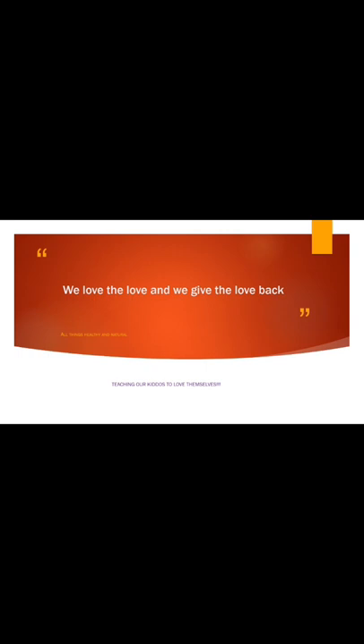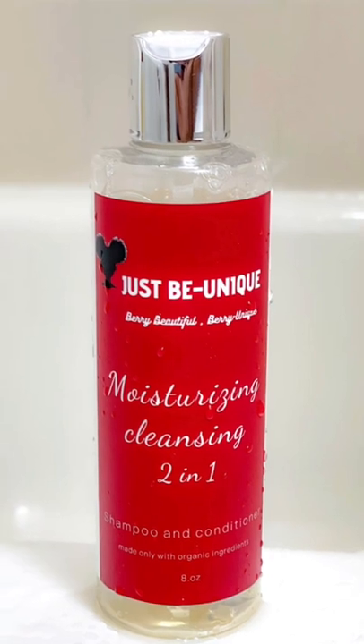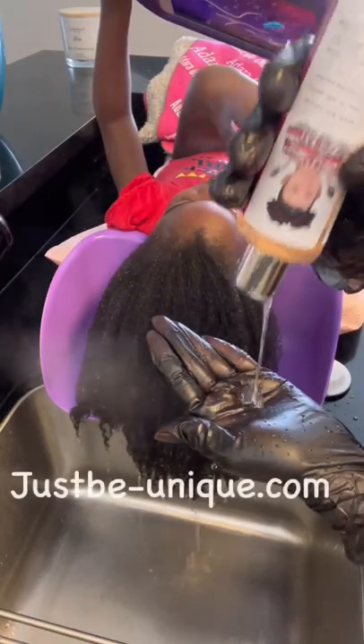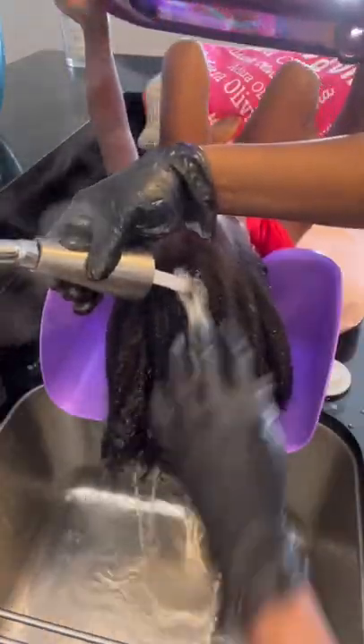Hey guys, thank you for tuning in! Today we are going to do another wash day, but this time we are going to use a moisturizing shampoo from Just Be Unique. They have a two-in-one — I love this — so it's super easy because it's literally one product that you have to use. I did two washes on her hair; she just needed a light cleanse, she didn't have a lot of product buildup, and I didn't need to clarify her hair. This shampoo kept the moisture in her hair.